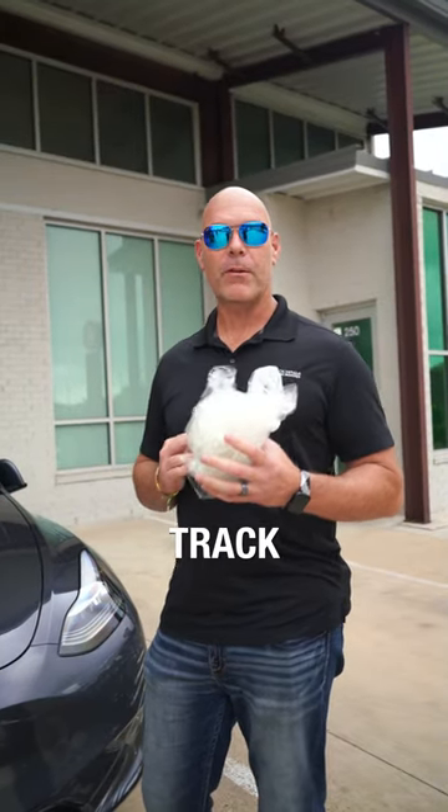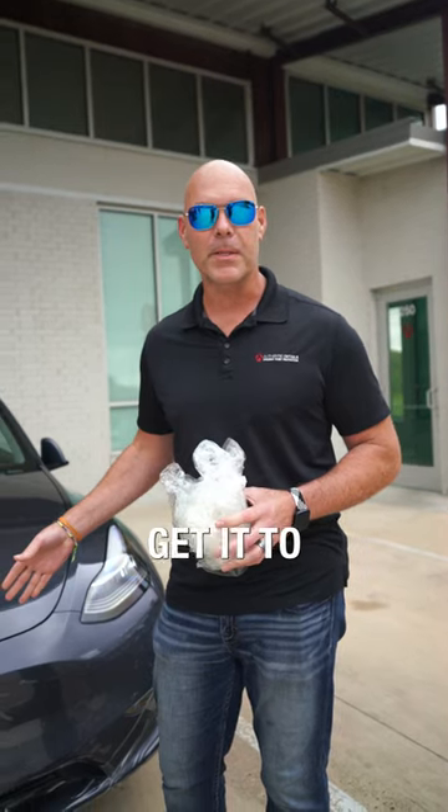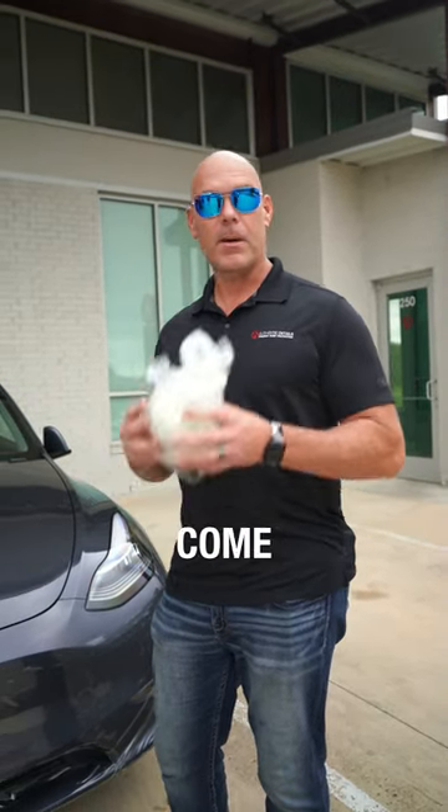This is track wrap. Track wrap is great for whenever you take delivery of a new vehicle but you don't want any rock chips. You can come see us at our shop if you need some of this product.